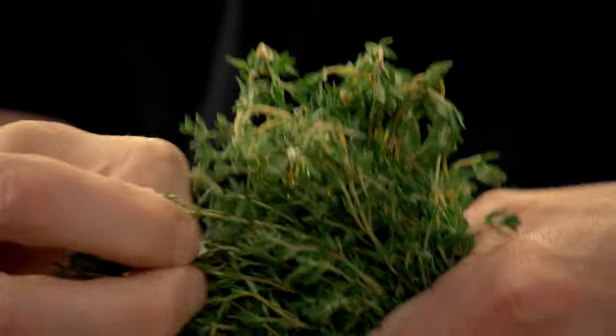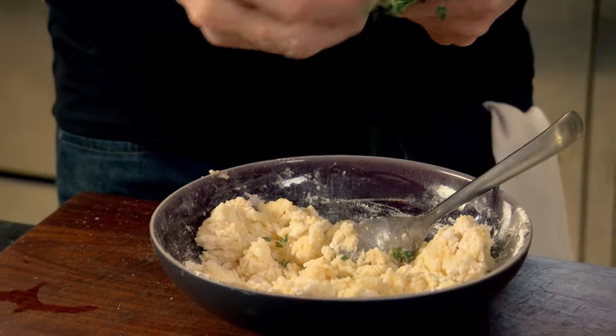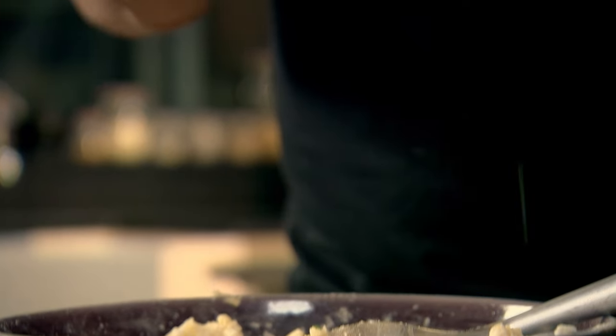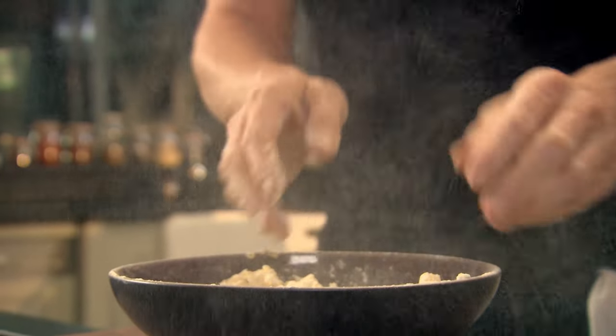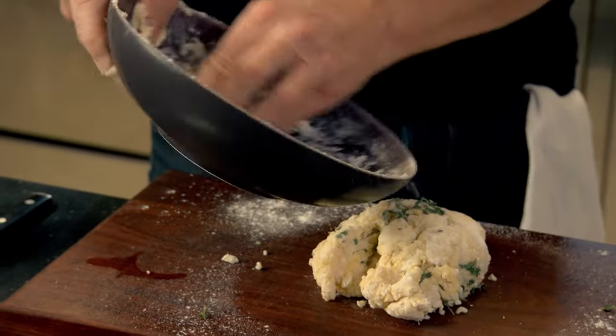This thyme is light, fragrant, and just a really nice herb. With the ricotta, it tastes brilliant. Just pick the little tips of the thyme flowers. Then flour your hands generously and knead the mixture into a dough.